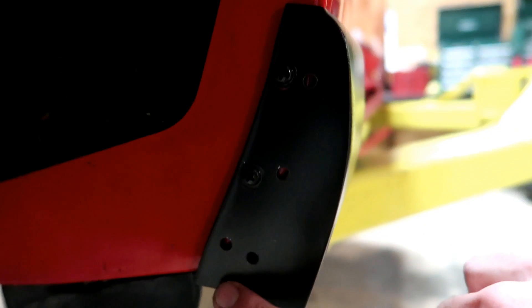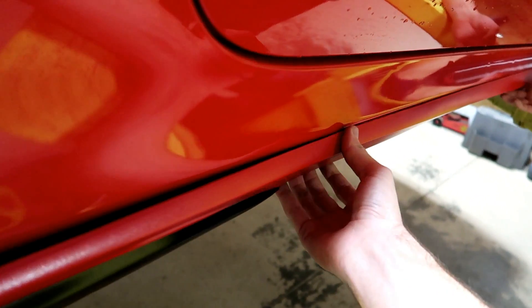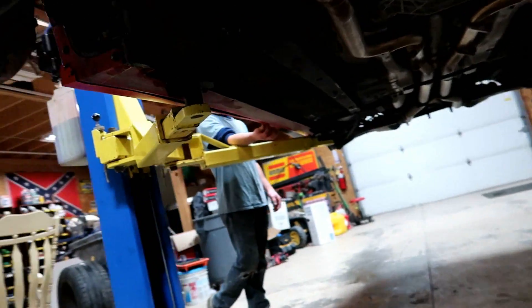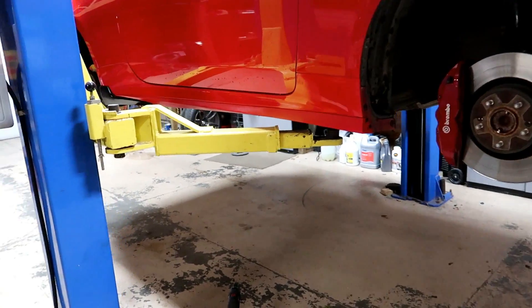For the back, one hole was way too close to where the body line came across so I didn't put a screw in there — I just used two. But as you can see it's bowed out, so we're gonna have to go through the bottom in the middle and screw through there to get it fitting flush. Going underneath, we're gonna have to go at an angle because these side skirts angle downward.